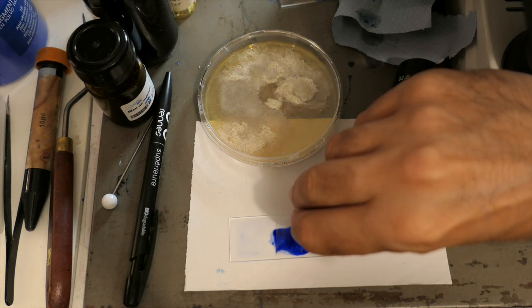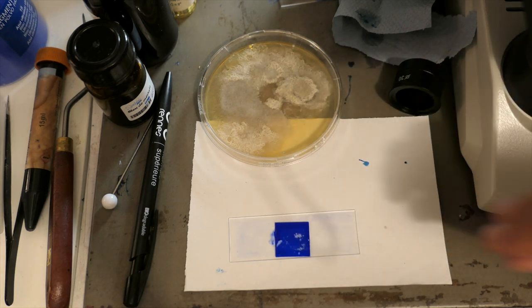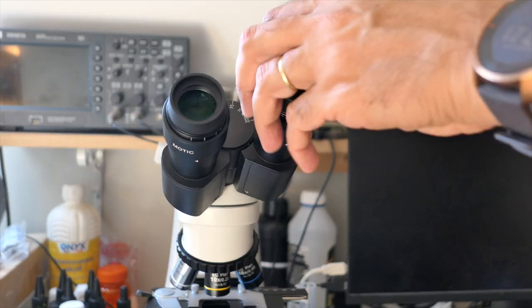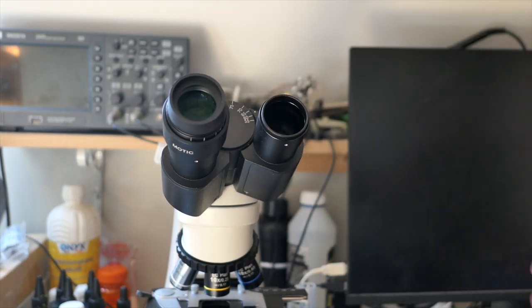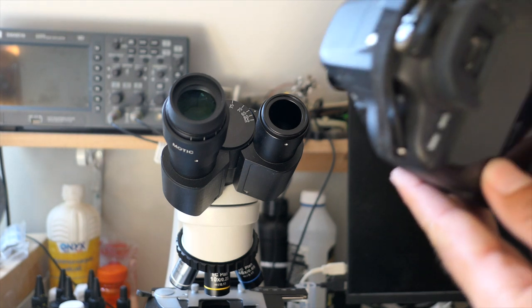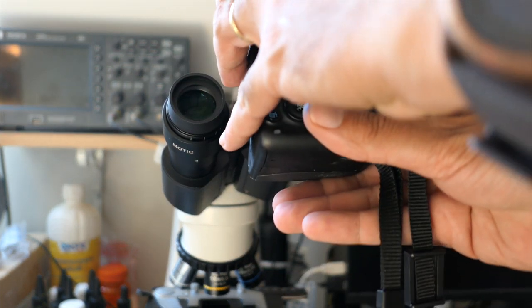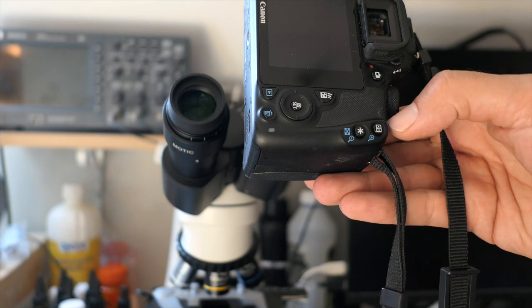I then place a slide over the specimen and begin observation. To achieve this, I'm equipping my microscope with an adapter that allows me to place a camera in place of an eyepiece. It's a very economical solution, costing just a few dozen euros, and it works very well.